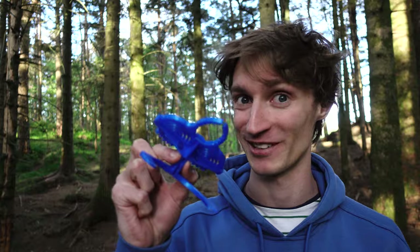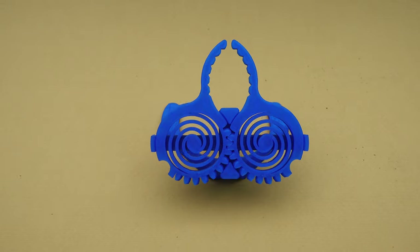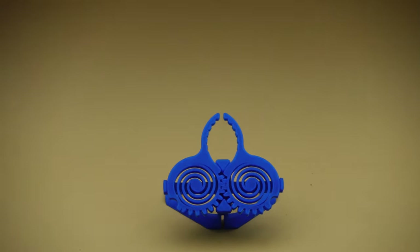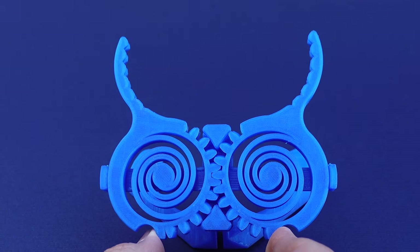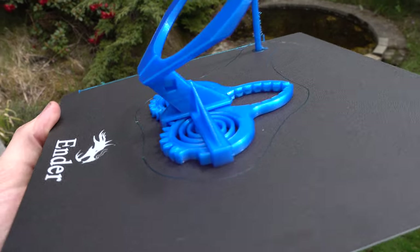That's not a PCB holder — this is a PCB holder. Hey, I'm Sunshine and this is my print-in-place PCB holder. As the name suggests, it's print-in-place, which means you can just print it in one go.